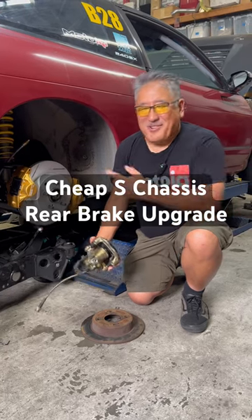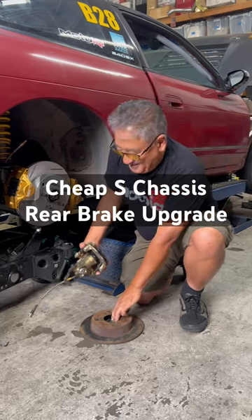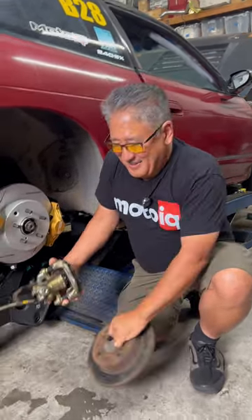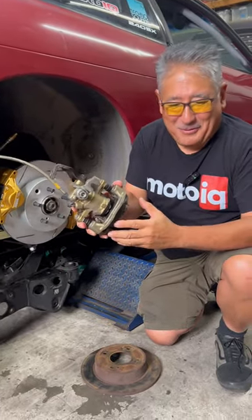Mike from MotoIQ here and I'm going to show you how to do a cheap rear brake upgrade for your Nissan S chassis. Your stock stuff is a small, solid rotor, not too good for performance. Single piston floating caliper, also not too good for performance.